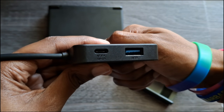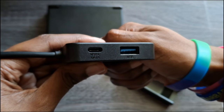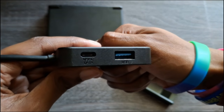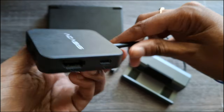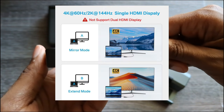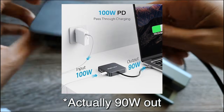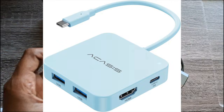On the Acasis dock we have a USB-C port for data transfer, a USB 3.0 port you can use for data transfer to an external drive or to plug in a controller, and two more USB ports on the other side. Here we have the HDMI out, which does 4K 60Hz, and then the power delivery port which says it's 100 watts out.